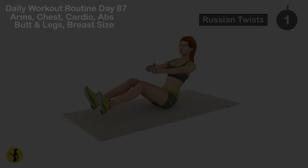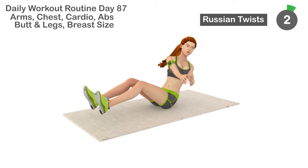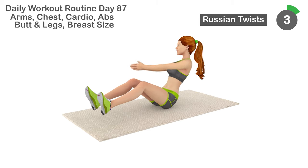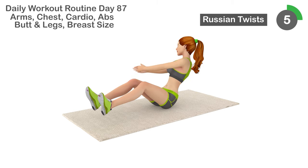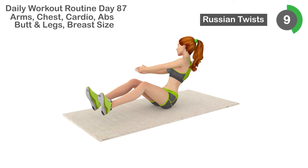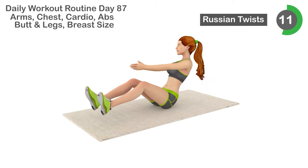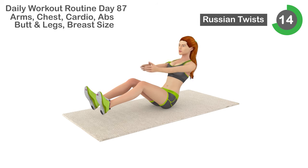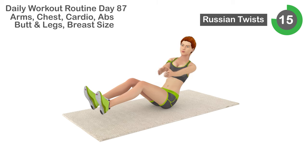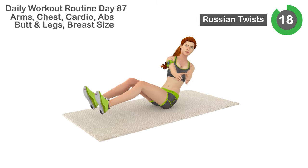Next is Russian twists. 1, 2, 3, 4, 5, 6, 7, 8, 9, 10, 11, 12, 13, 14, 15, 16, 17, 18, 19, 20.